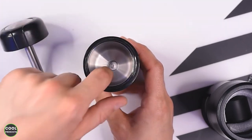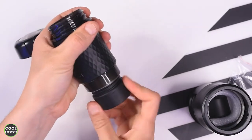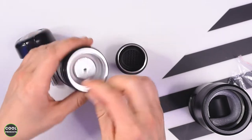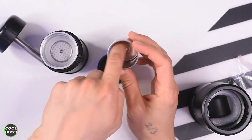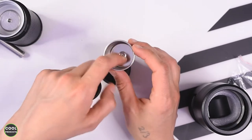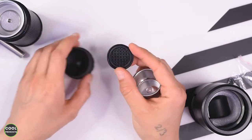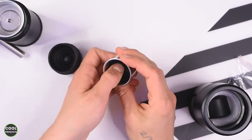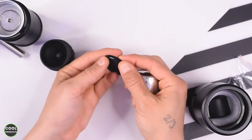Over here we have to pour the water. This one can be opened and here is the recipient for the coffee. If you use ground coffee, we remove this part and fill it up with grounds. This part is for pods, which goes like this — quite easy to remove, and it has rubber material for more protection.